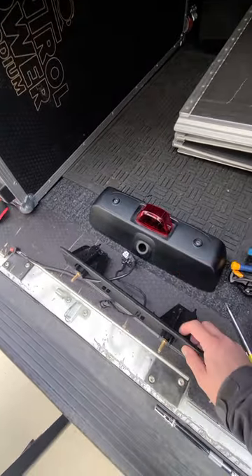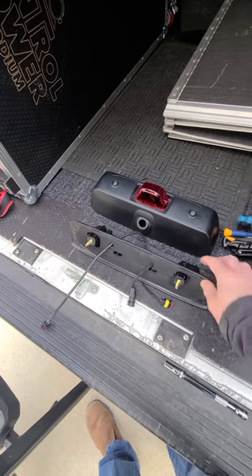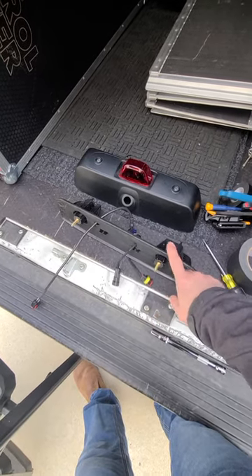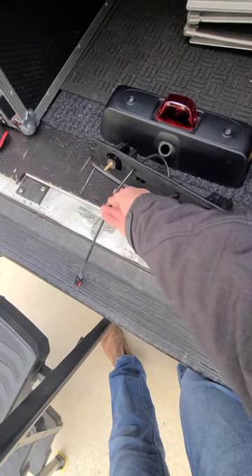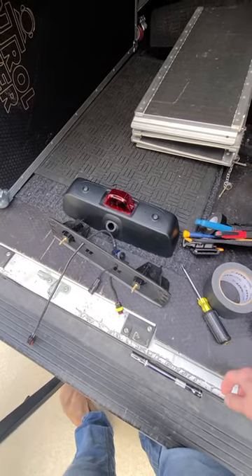To remove the unit you have to remove the whole thing — you can't leave it still attached to the van. You first must remove the nuts from the two bolts that are securing the whole unit to the van. Before you do that, make sure to decouple the camera lines as well as the rear brake line.